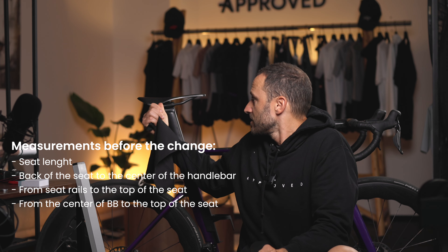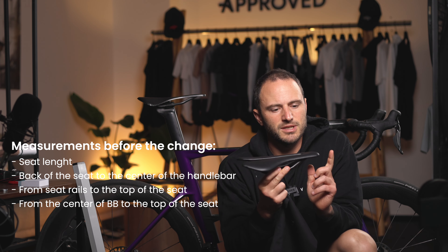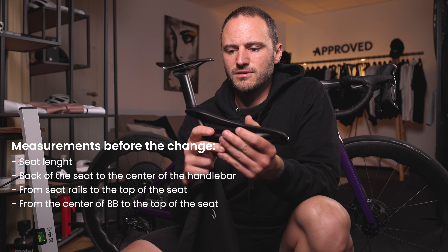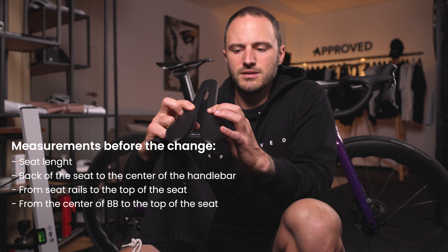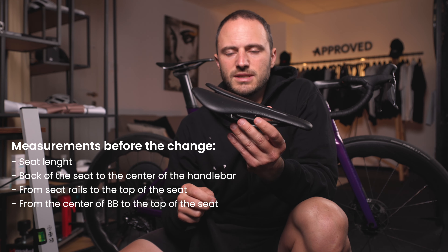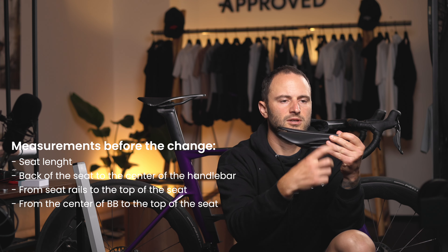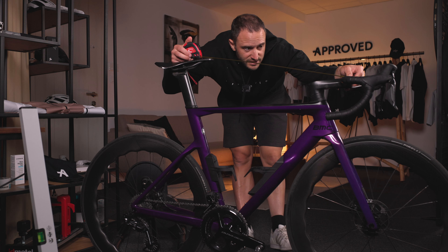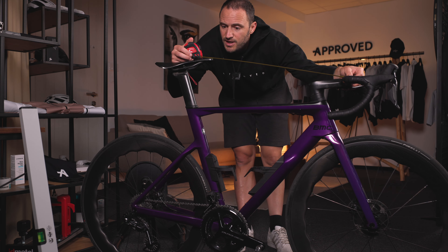Pretty much all companies just shorten the front end, so take the measurements of that. Also check how tall the seat is, because even within the same company there may be a difference from the bottom of the rails to where you sit on the saddle. We're going to do that first — just take the measurements where it's simplest.